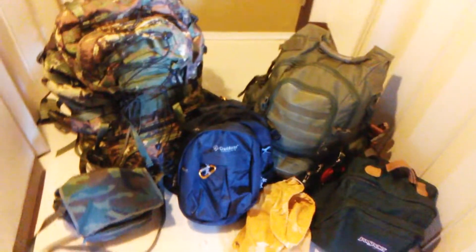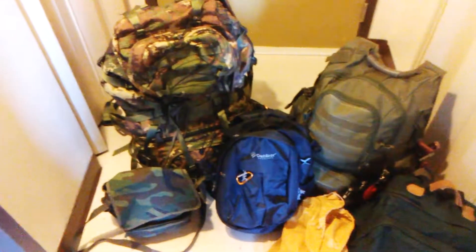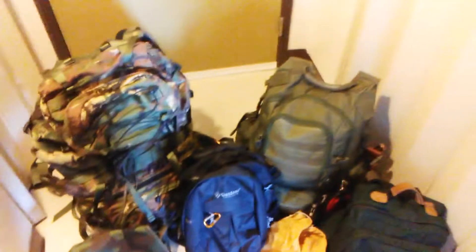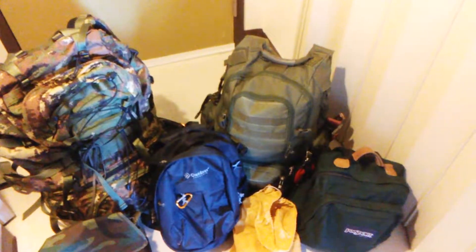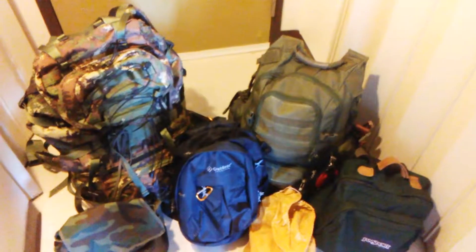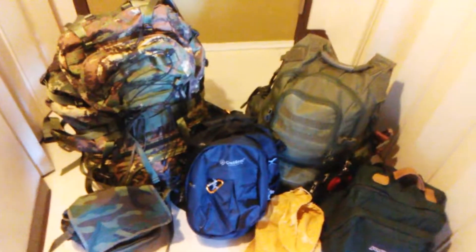And maybe like me you're tired of shuffling things from one pack to the other — always trying to transfer items depending on what you're doing — because you don't want to buy multiples of every item. So I've come up with a solution where you can more or less have the essentials with you at all times and easily transfer them from one pack to the other. I'll show you how I do that — it's very simple.